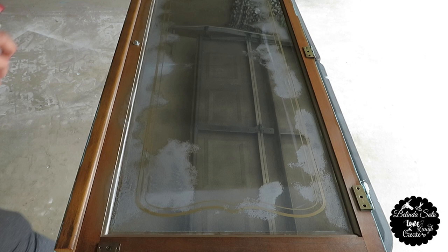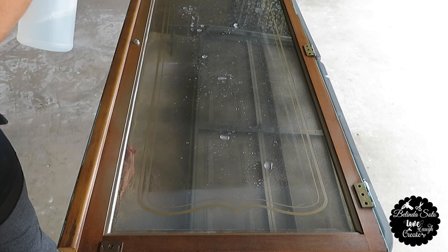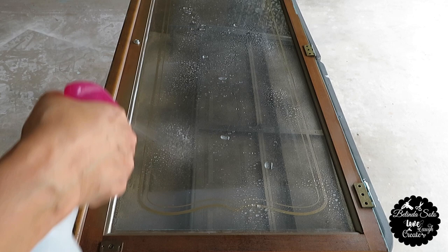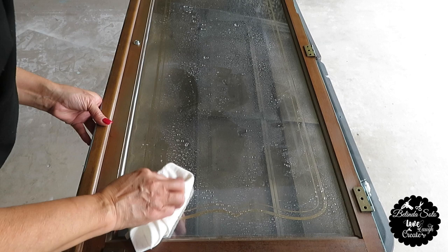I had pre-mixed some water and vinegar and that's what I'm spraying on there. The reason I did this was because I initially wanted to get the mercury mirror effect, but I didn't quite get that. I think I sprayed the solution a little bit too late, so I didn't quite achieve that. Now what I'm doing is blotting out the water, because that's what you're supposed to do as per some instructions.